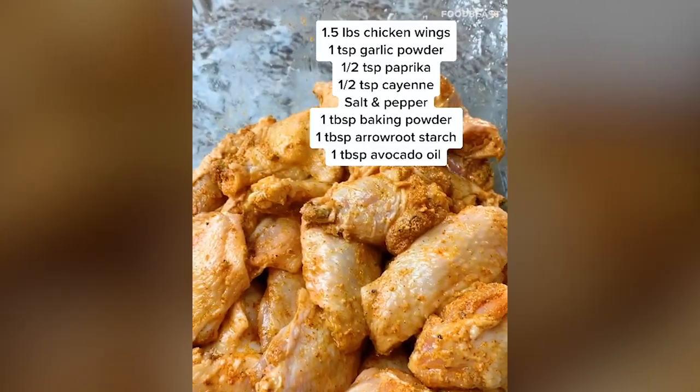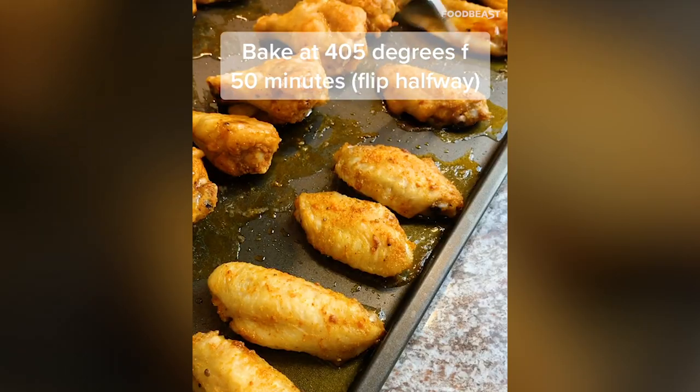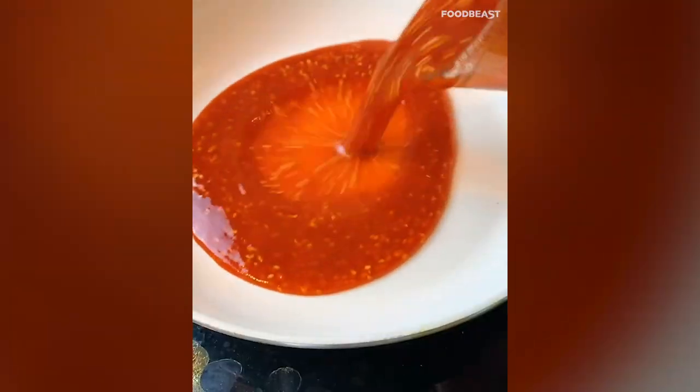Mix the oil in thoroughly. Baking powder and starch are going to make these super crispy. Layer wings on a hot oiled baking tray and bake for a total of 50 minutes, flipping halfway through. Once they're done, they should sound crispy. For the sauce, combine sriracha, honey, sesame seeds, and white vinegar — mix thoroughly and add to a hot pan.